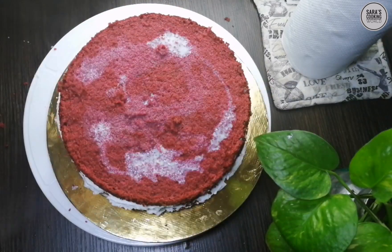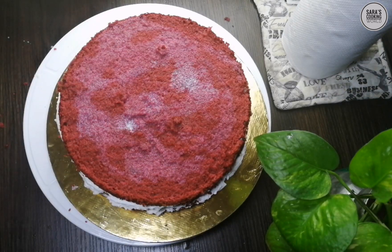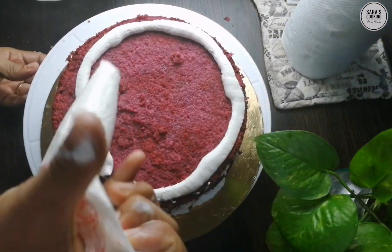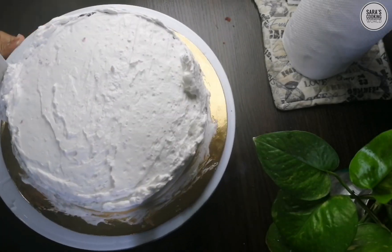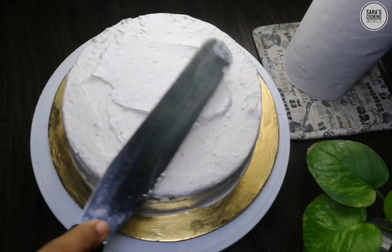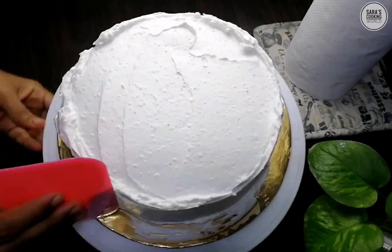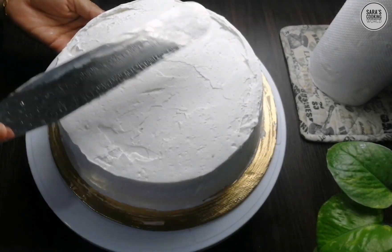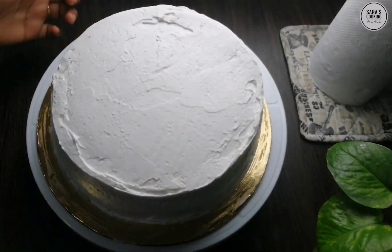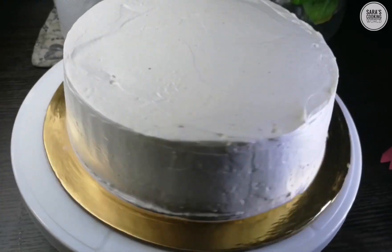Add a little bit of cream. I'm going to add cream to my level. On the side, I'm going to add cream and ice cream to it.